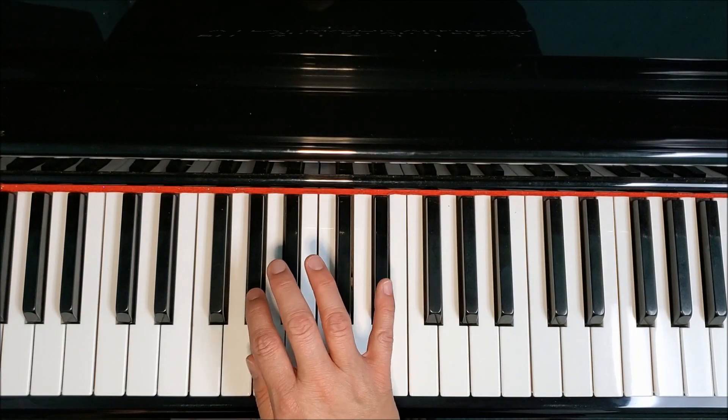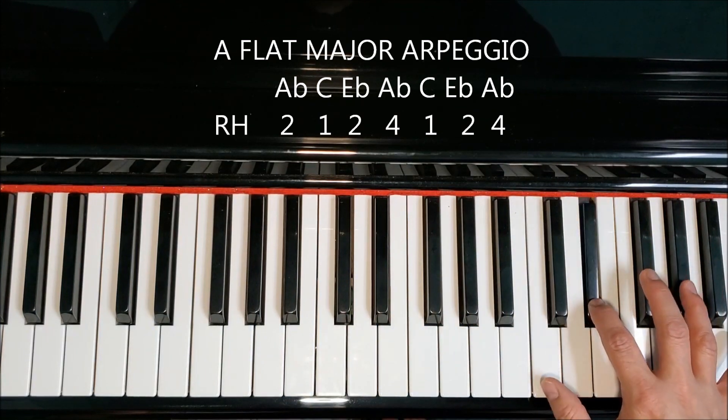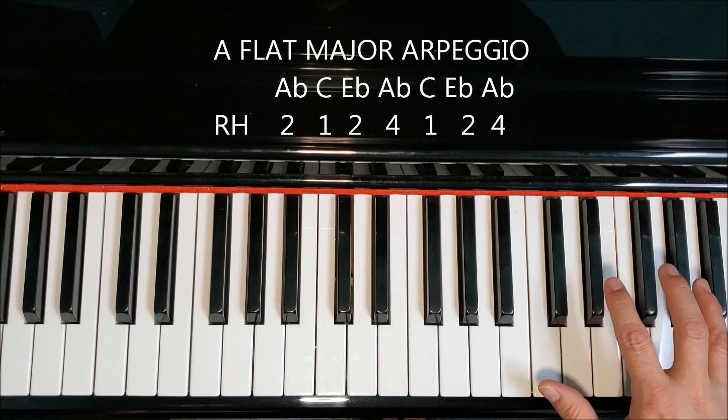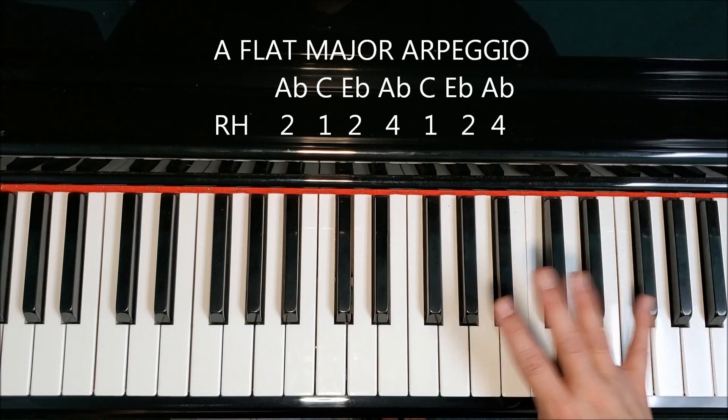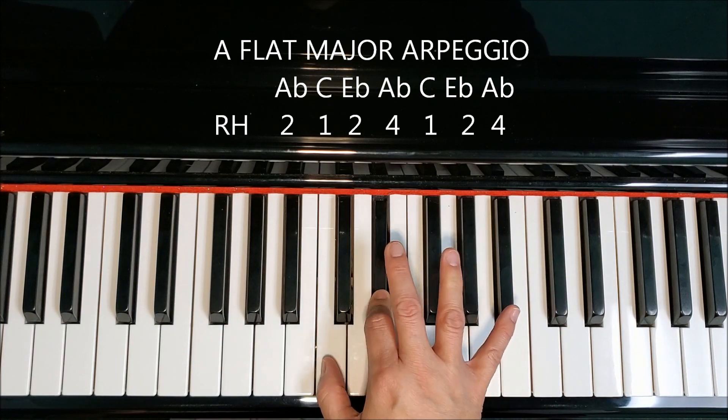Here is two octaves. Tuck your thumb under to C. Come back down. Four, two, one. Cross your fourth finger over to A-flat, but don't pop out your elbow. Two on E-flat.